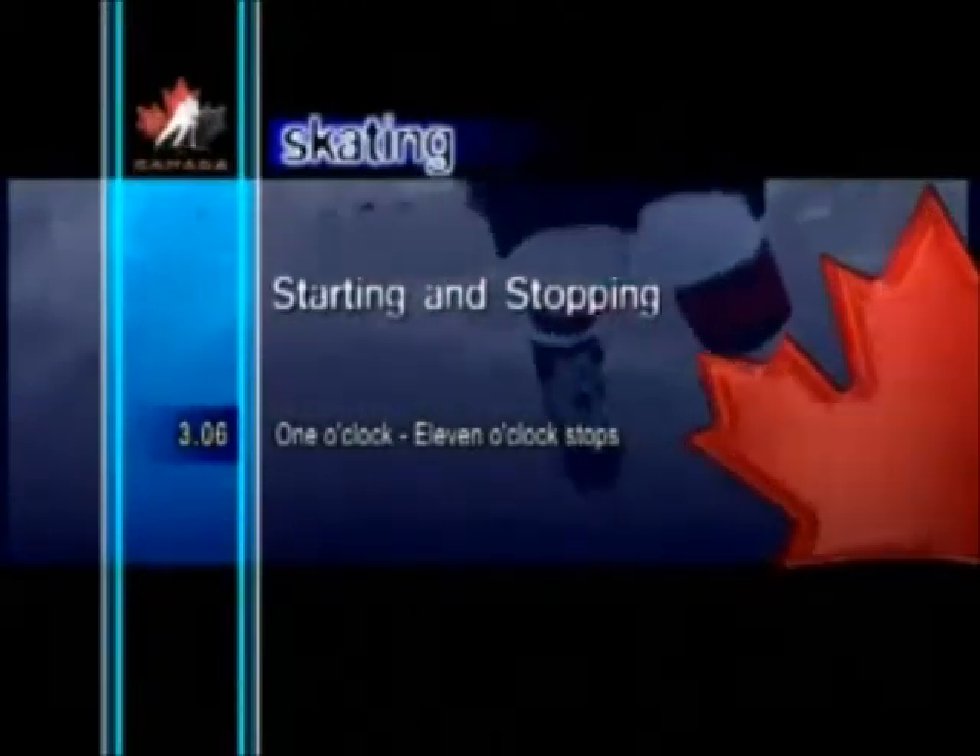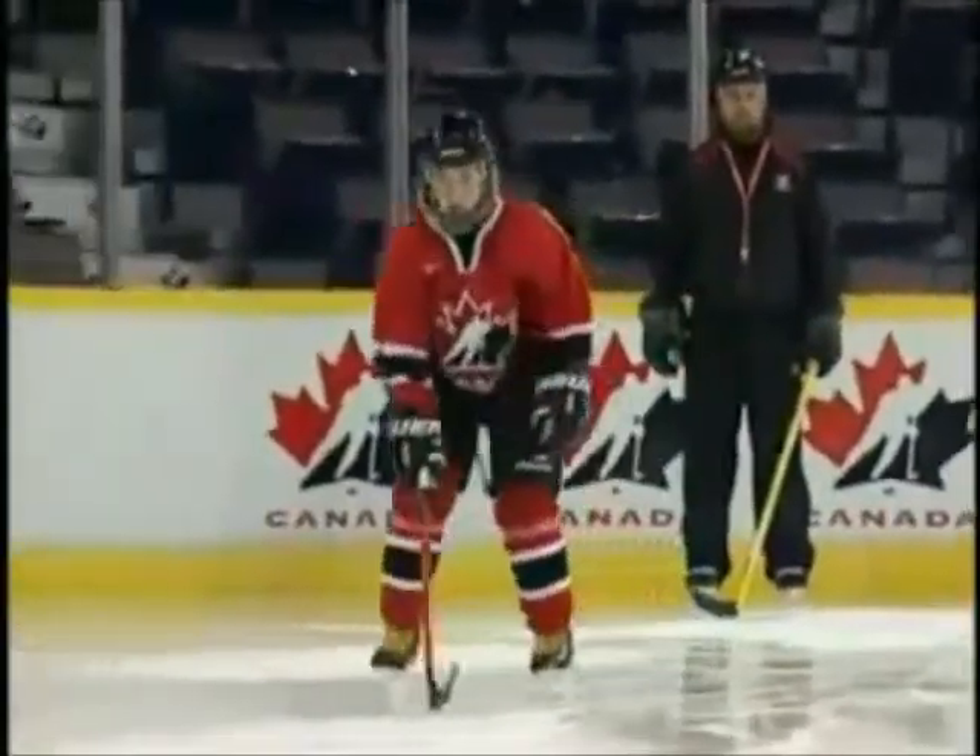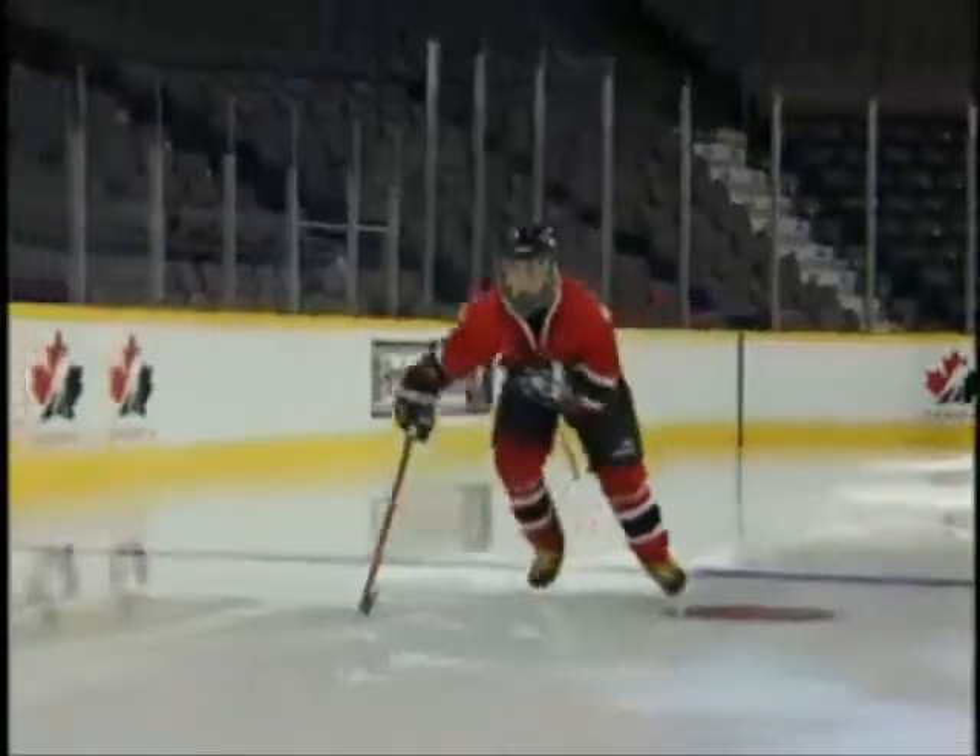This skill gets its name because the right skate pushes out toward a 1 o'clock position and the left skate toward an 11 o'clock position.